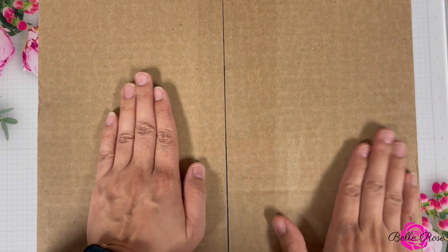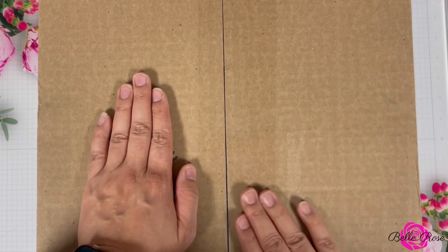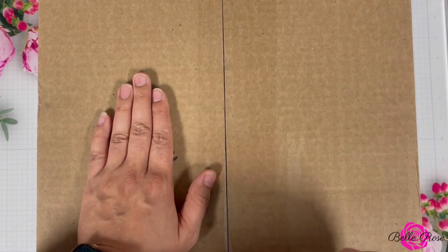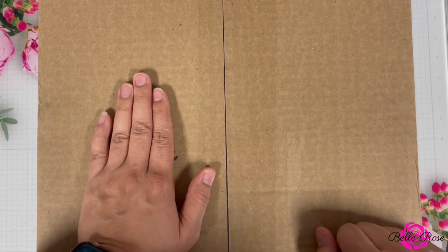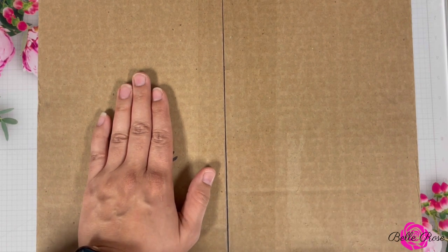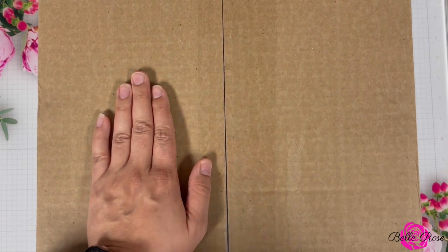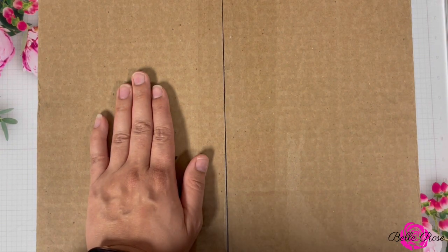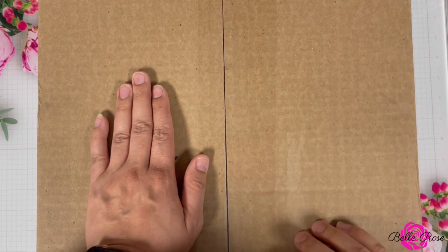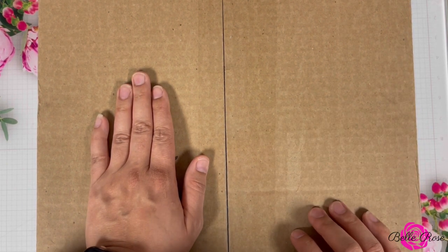Hello friends, I am Marisha and welcome to my creative diary, the Diary of Bell Rose. I hope you are having the most amazing day! I am so excited to announce that I am humbled, grateful, and so thankful to share that I am now a part of Scrapbook.com's creative design team.